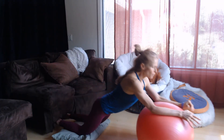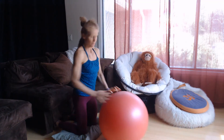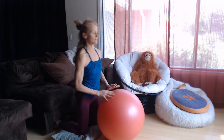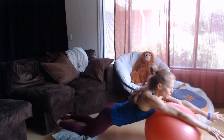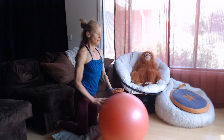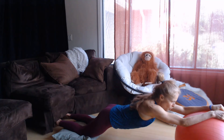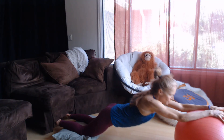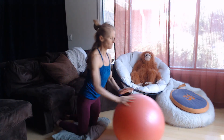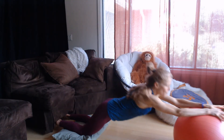Exhale forward, pull back. Feeling it in the whole backs of the legs, glutes, knees. You can roll a little forward even still to get a little more mobility and range. Come back. Keep the core very active.